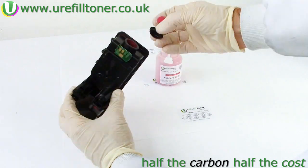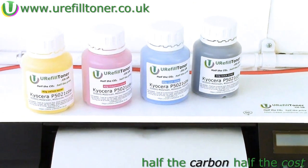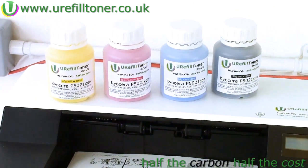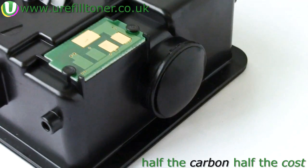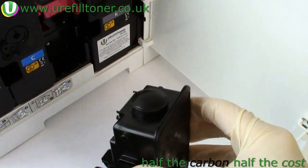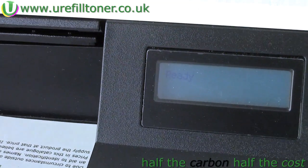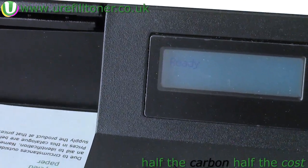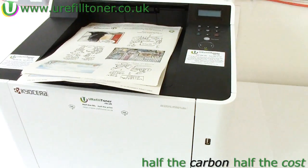Then we've got this plug — which along with the copper melter and the toner bottles are available on the internet; if you need them just click the i-link appearing top right. We put the cartridge back in and the 'replace the toner' message went away, and blow me down if we weren't printing again.